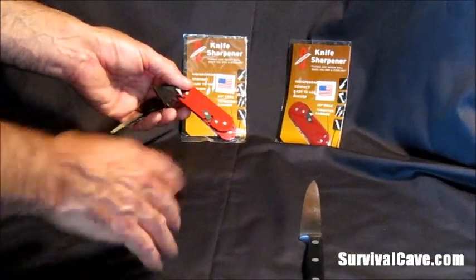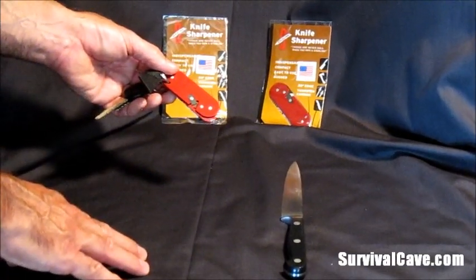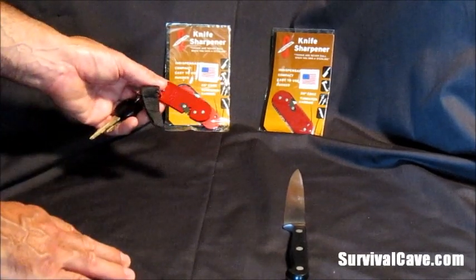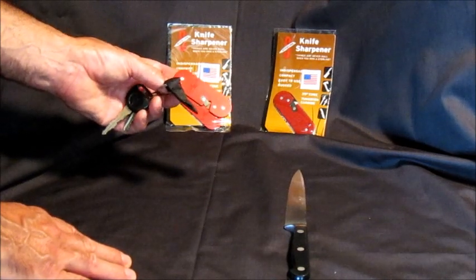We have a lot of products — freeze dried products, canned foods, all the survival tools you're going to need. And right now we do offer free shipping. So hurry on over to www.survivalcave.com. Check out the Sterling Knife Sharpener, we think you'll like it, and a lot of the other products we have. We'll talk to you soon. Thanks for reviewing the video.